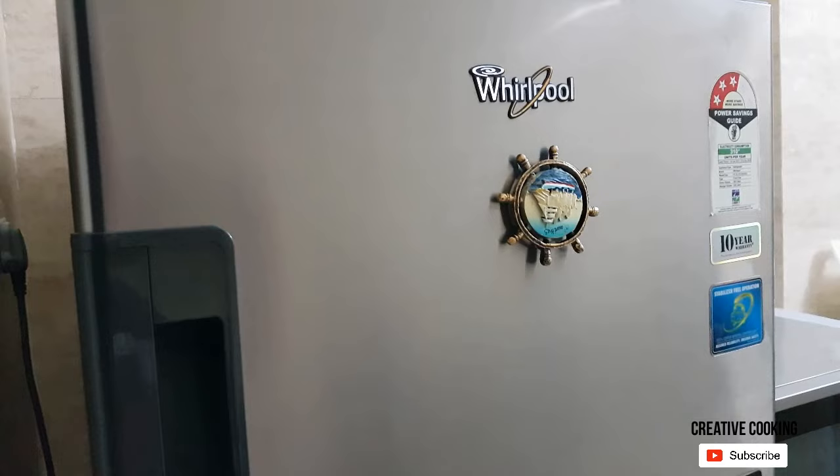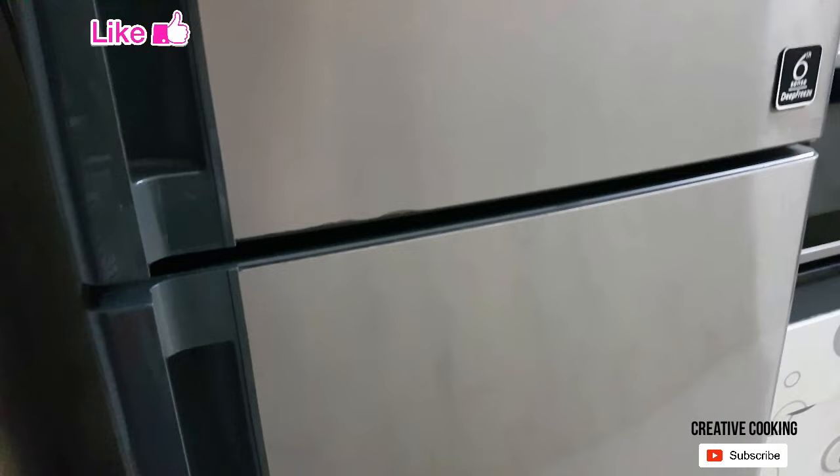I finished doing the same steps for the entire refrigerator door. You can see all marks have disappeared and now we have a shiny appliance again. Ta-da!